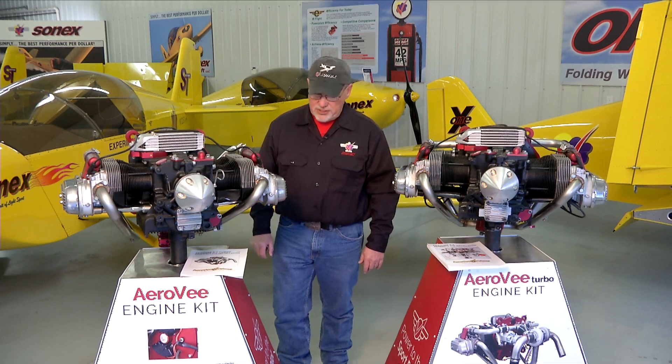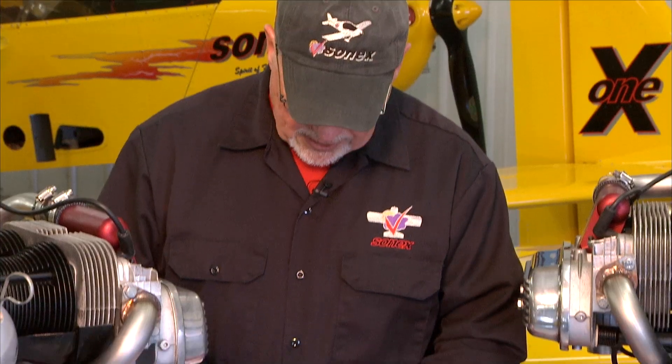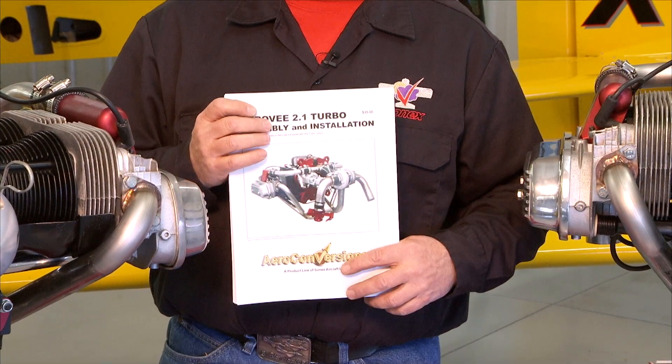Hello and welcome to the AeroVee engine assembly video series. I'm Joe Norris at Sonex Aircraft LLC. In this series of video segments we are going to walk through the assembly of an AeroVee engine, following the sequence called out in the AeroVee assembly manual.